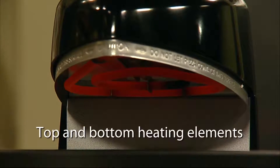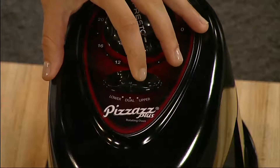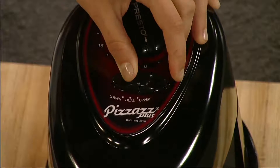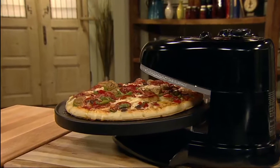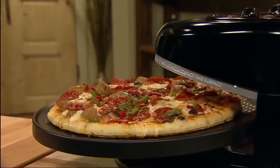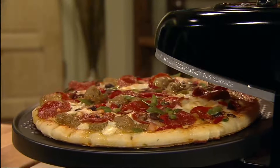The top and bottom heating elements bake food from both sides quickly and evenly, and they're separately controlled. Select the top, bottom, or both elements for perfect results every time. Use the bottom element to make a crispier crust or the top element for a bubblier topping. And with the open oven design, it's easy to see when the pizza is done just the way you like it.